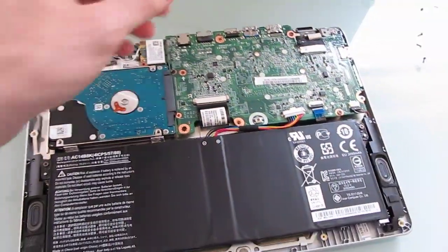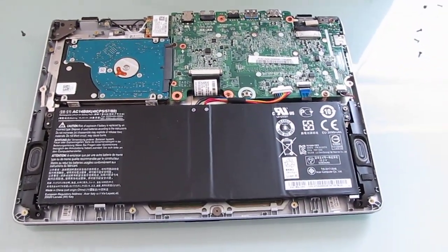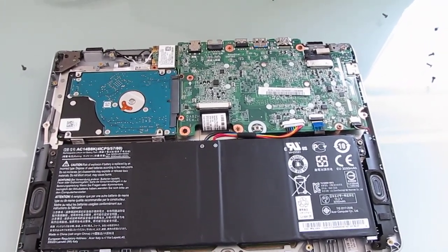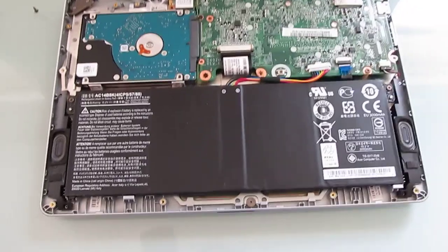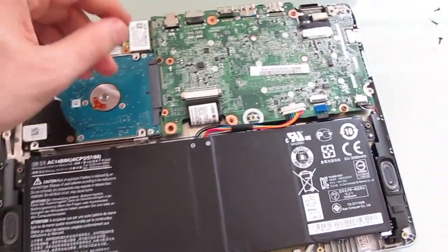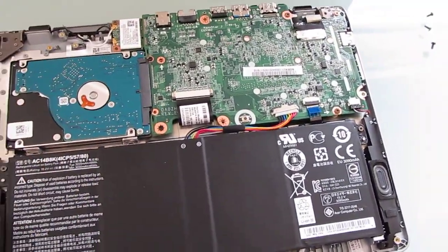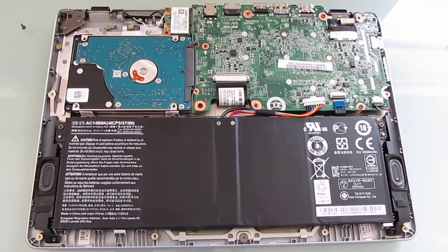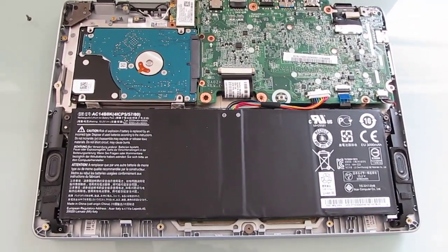So that's a quick look at the insides of the Acer Aspire V11. It should be pretty similar to the E11 series — inexpensive, portable, fanless Bay Trail laptops with upgradable storage and other components if you're feeling ambitious. This is Brad Linder with Liliputing. You can find more details and some photos of the process at Liliputing.com.